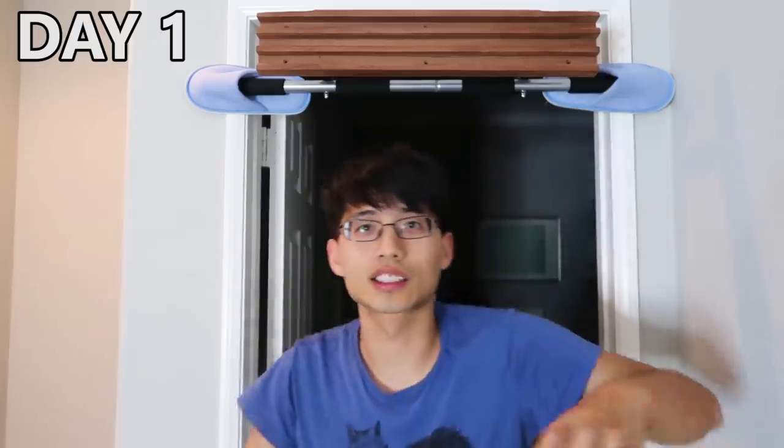So today obviously didn't work too well, so we made some adjustments. I changed it to a 7-second hang, 7-second rest, 3 sets.